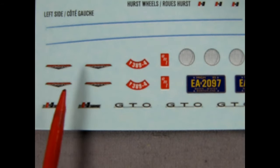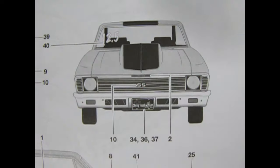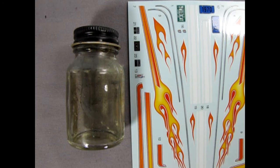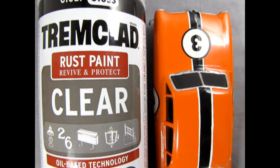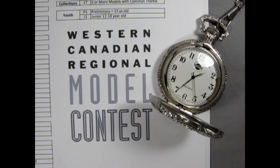Decals: do the decals include car emblems, gauges, or other important details? Do I know where they go? Will I use them? Do I use setting solution for the decals? Are the decals straight and free from silvering? Are the decals locked under a clear coat or just sitting on the surface? Build-through questions: am I giving myself enough time to build the model before the contest starts? Is this days, weeks, or months? How long does it take to build this model? Am I taking my time or am I rushing?